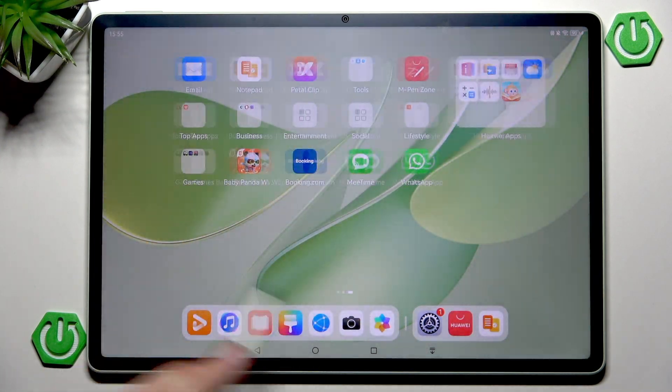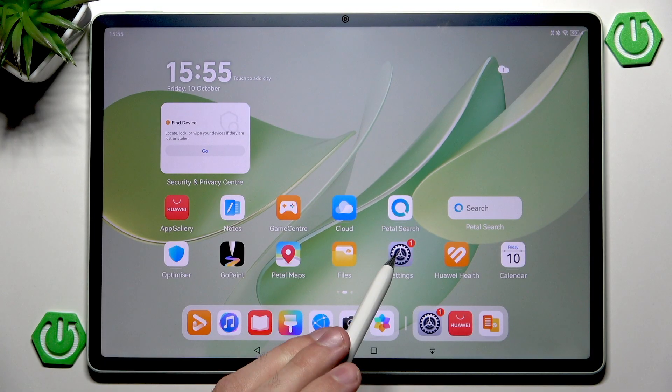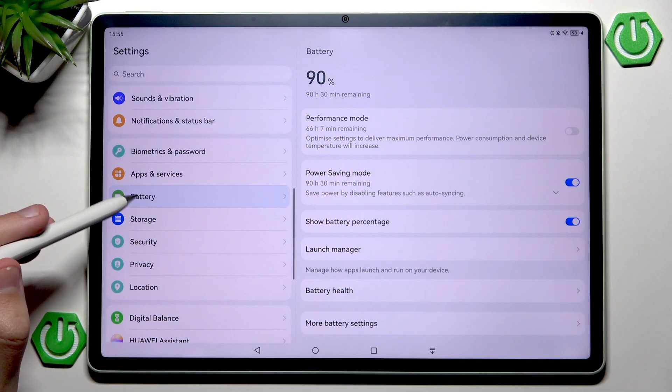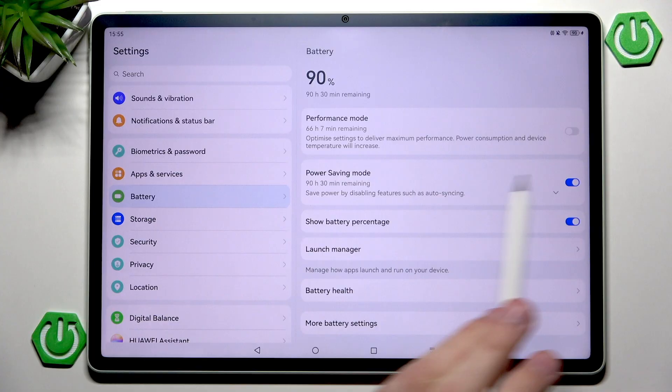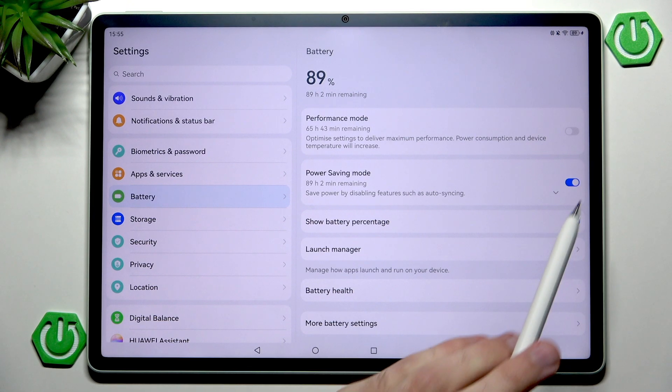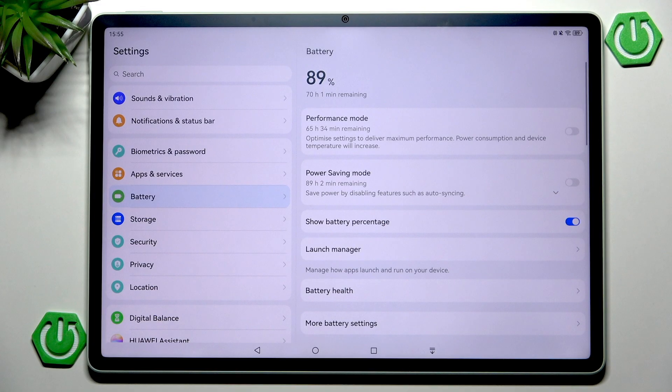The very first thing you want to do is go into Settings, then enter your battery settings. Here you have the power saving mode. With power saving mode enabled we have 19 hours and 30 minutes remaining at 89% battery. However, if we disable this, we only have about 69 minutes — a difference of almost 20 hours.